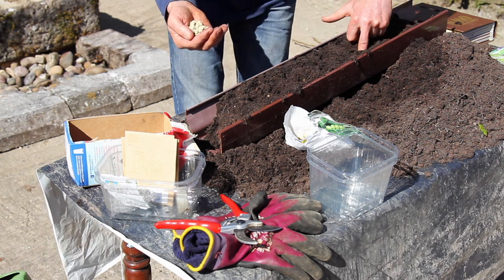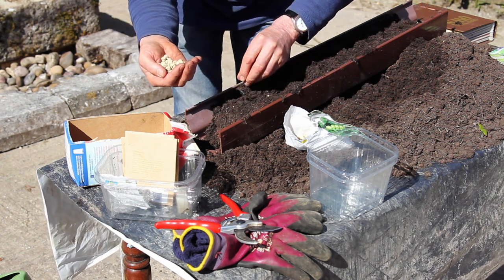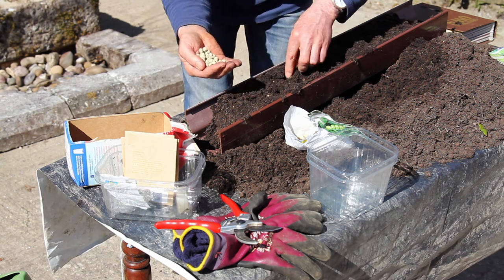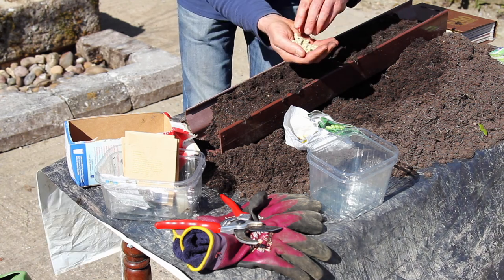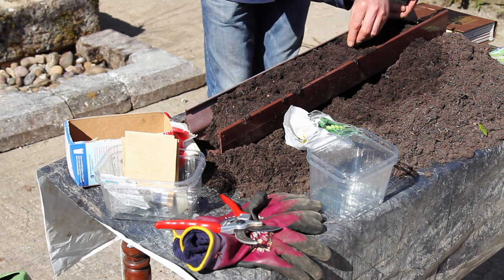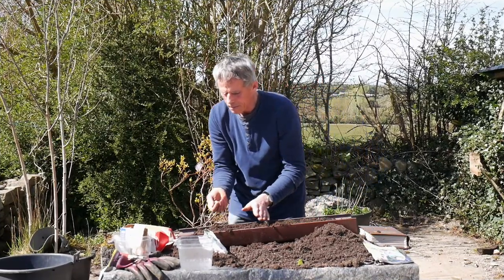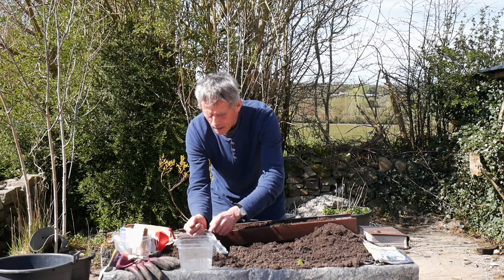I'm going to put a good lot of seeds in there now into that area, because they support each other as they start to grow. These have bigger seeds — one or two in each. You can keep sowing through succession sowing. As these come on in another maybe ten or twelve days, you can sow more again.